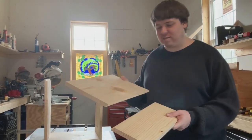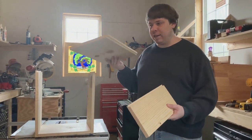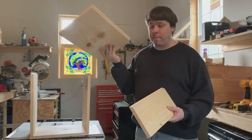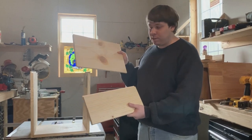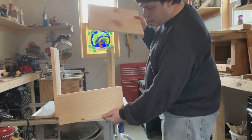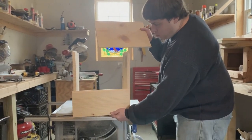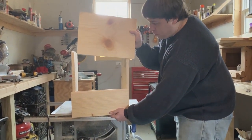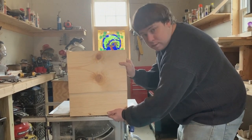Moving on to our next step. The six and seven-eighths board with the rabbet cut in it, and the 15 and 3/16 by 11 inch board with the rabbet cut in it — these are going to form your side boards. The six and seven-eighths piece goes on the bottom, and the longer board goes on top, connecting together just like that.